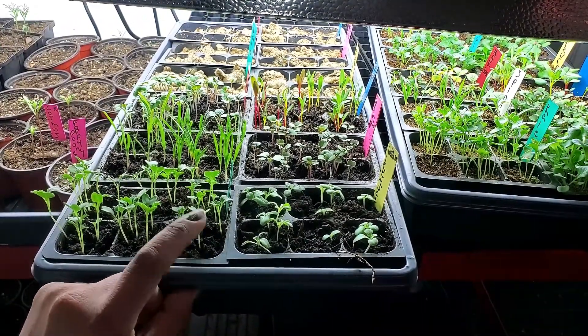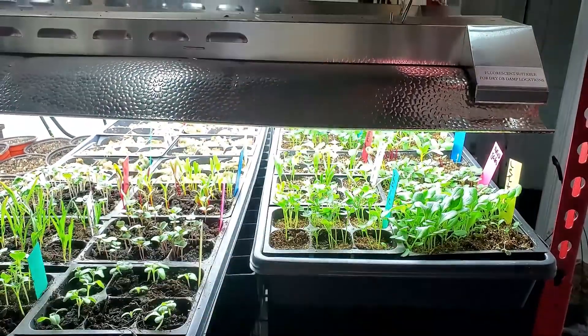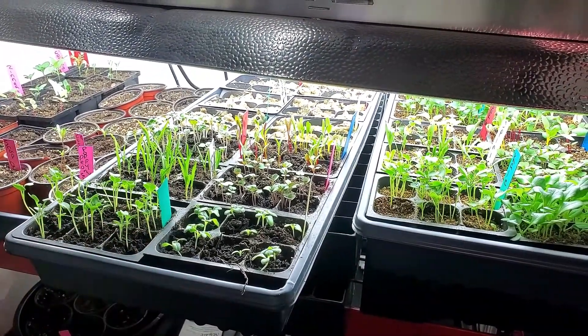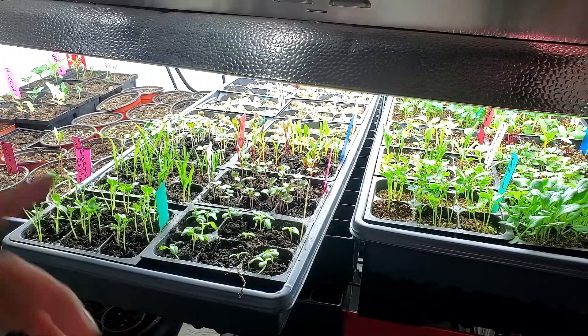The major drawback when it comes to using soil is those damn fungus gnats. I cannot avoid fungus gnats. I really did not see any fungus gnats with the vermiculite, the sphagnum moss, or the rockwool. I only saw fungus gnats when it came to the soil. That is a major turn off — I hated it, which is why I've been doing this experiment.